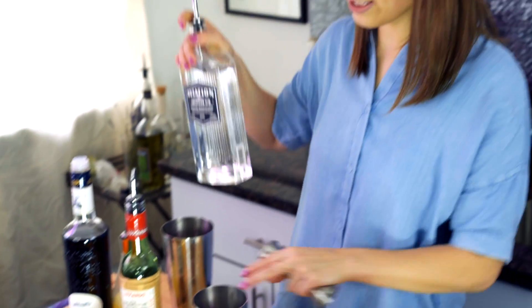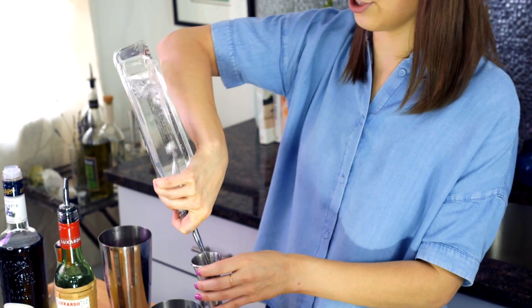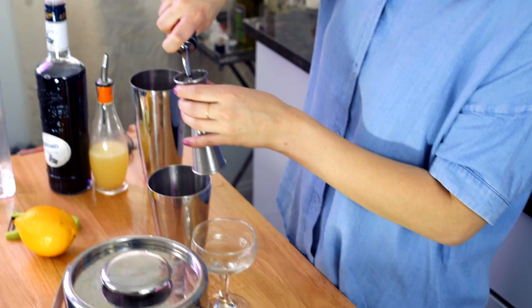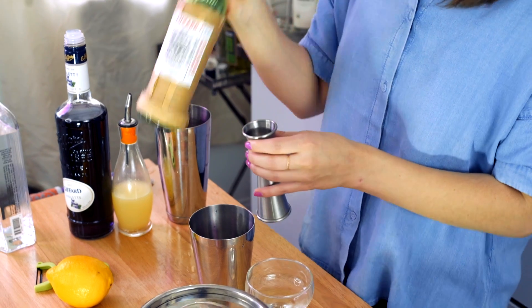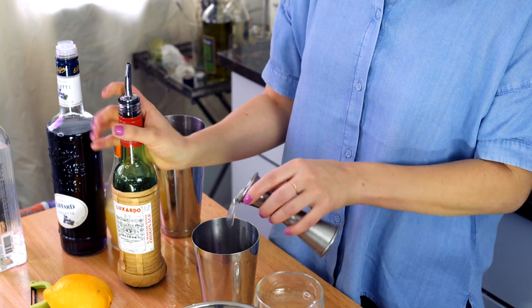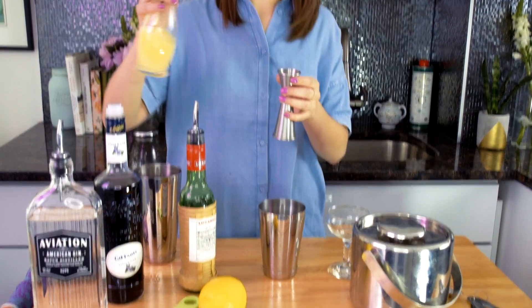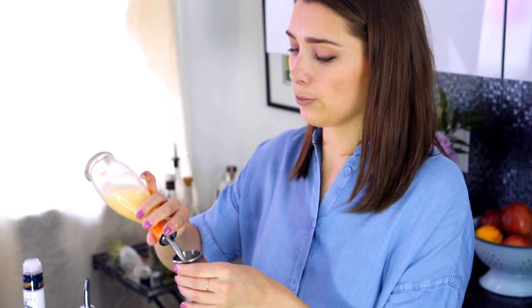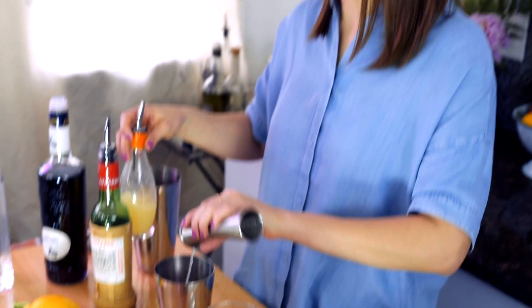Let's take flight. Two ounces of gin — I'm using Aviation gin. It is very botanical, not super dry like a London dry gin, so it plays off the cherry, the violette, and the lemon juice really well. Three quarters of an ounce of Luxardo, which is a maraschino liqueur from Italy. Equal parts maraschino to lemon juice — I think that's pretty important — so three quarters of an ounce of lemon juice.